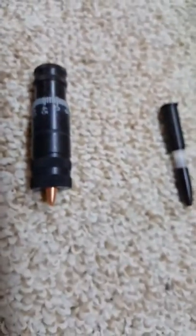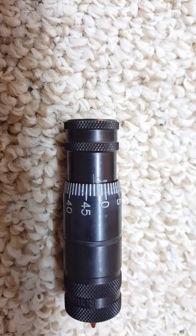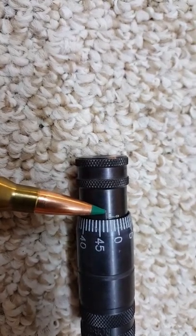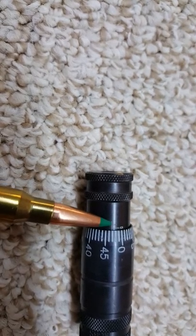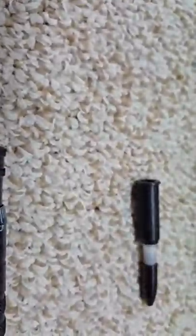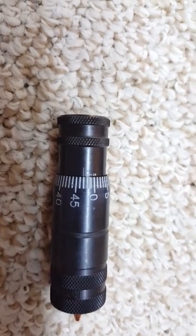Here you can see this is the 168 grain loaded .308 cartridge, and it's actually about 3 thousandths off the lands. The numbers are kind of hard to read on camera — maybe I need to add some white paint to make them more visible. But just note where the line with the zero is and the short line right there. So this is the 168 grain, and from the RCBS chambering tool it looks to be about 3 thousandths off the lands.